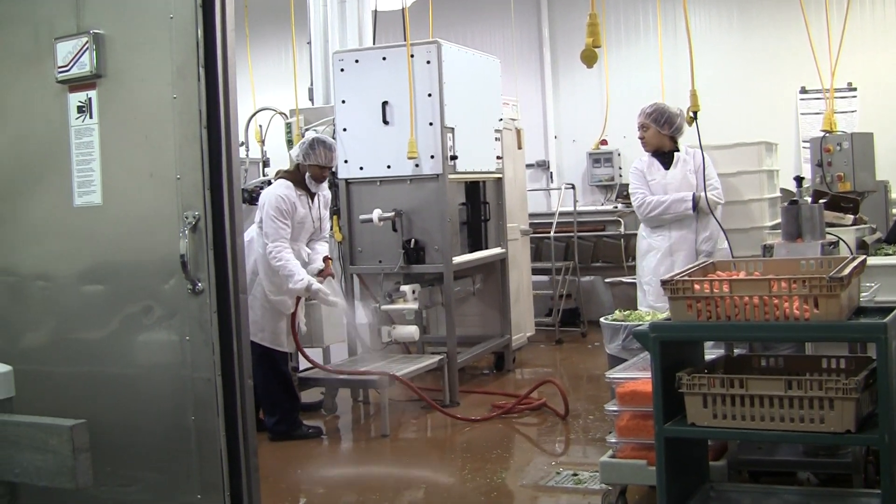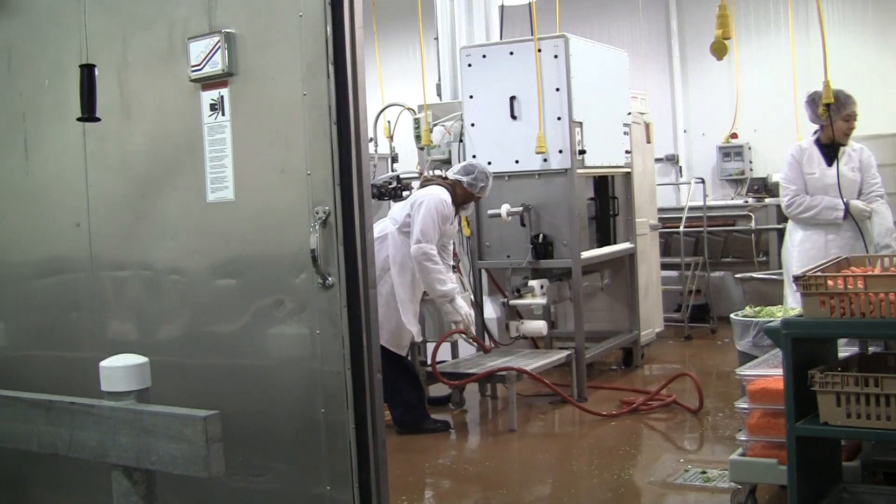This has been a culinary support instructional video. For more information, please consult your manual. Make sure to follow all safety regulations. Thanks.